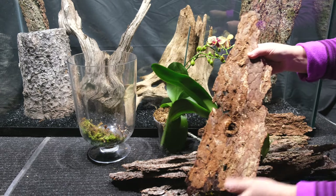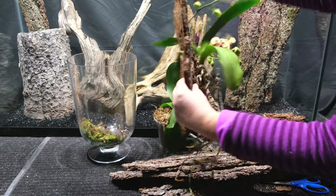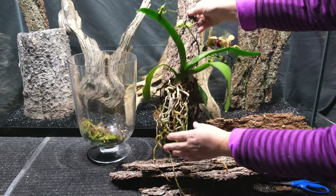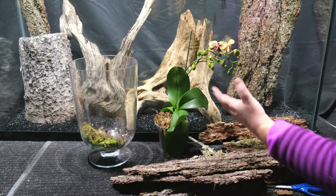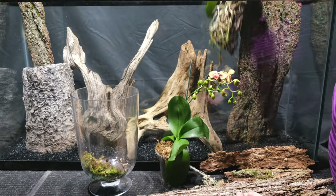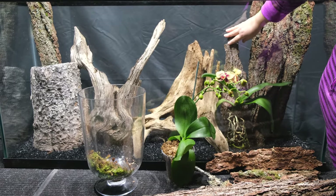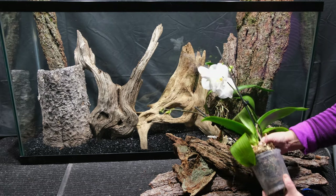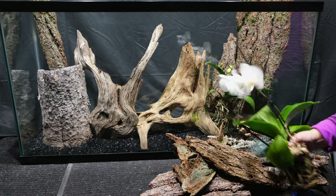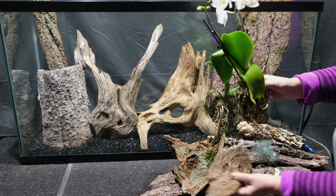Then I take pieces of pine bark — very often there are holes that pests make in the bark, and if there are none you can make them yourself. Through these holes I attach the orchid with a piece of thread or fishing line. I take the orchid out of the pot in advance, wrap it lightly in a small piece of dried hypnomoss, and then arrange it in the aquarium.